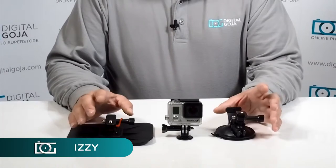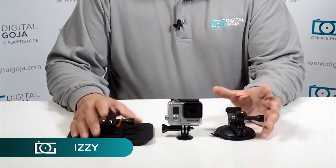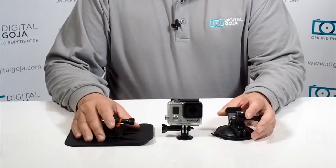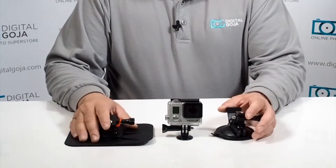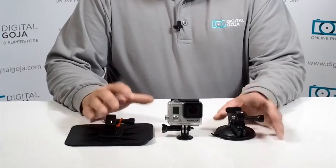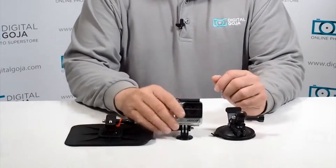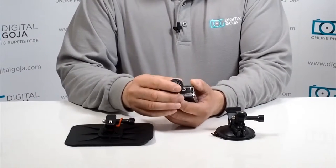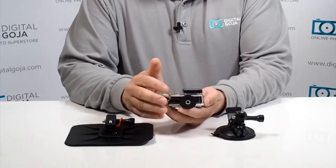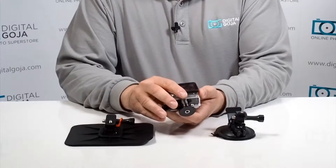Hi there, Izzy from DigitalGoja.com showroom, and today we're going to take a look at the GoPro all-in-one accessory kit for your car. This is a great attachment for those of us that want to record, whether it's for insurance purposes, going out for a beautiful drive, or doing any kind of action driving — this is a great attachment series.